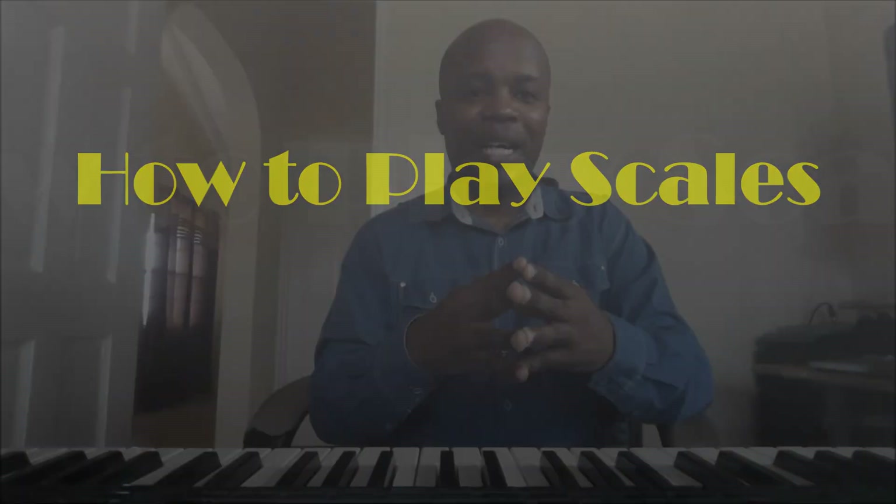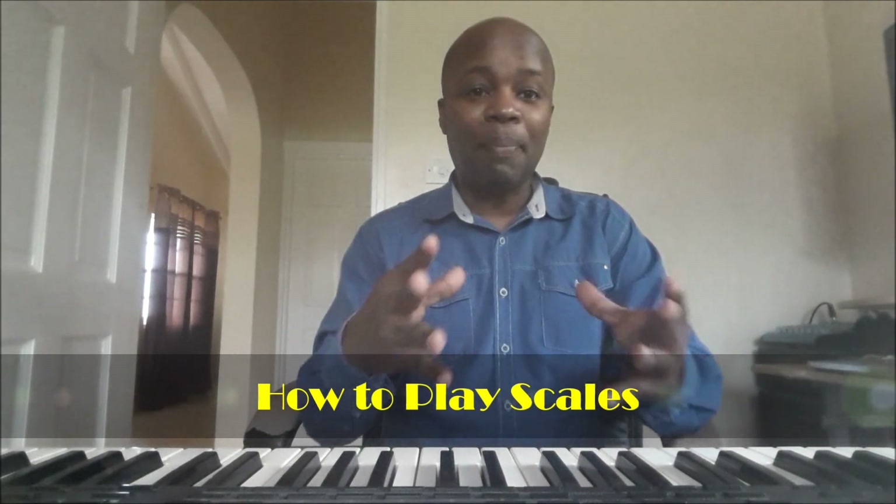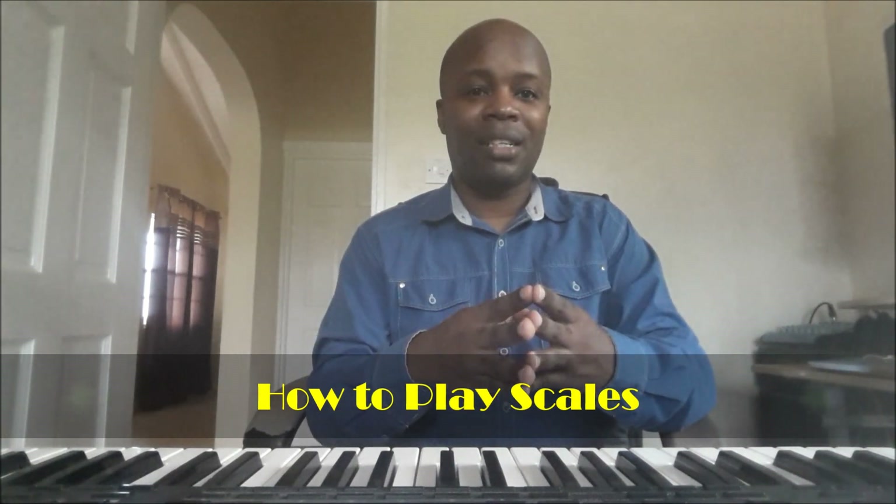How to play scales on piano. If you know your notes, you can start playing scales on piano. We will take a look at three easy major scales.